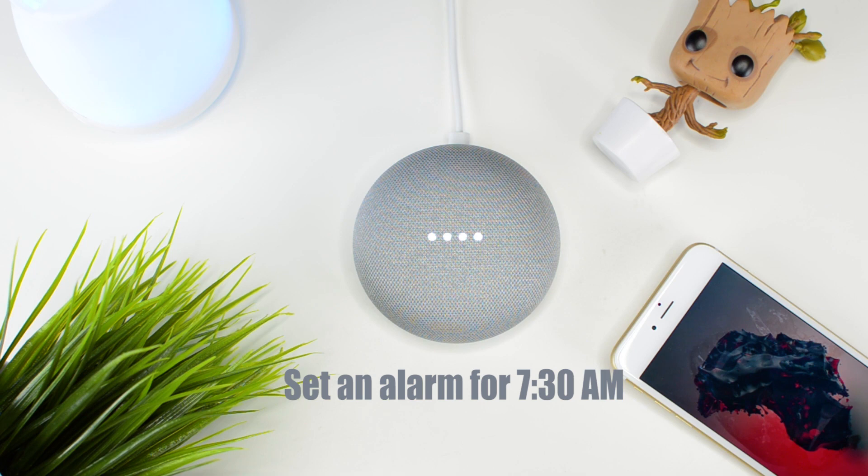Upon release, using the Google Home or the Google Home Mini, you can easily set a regular alarm just by saying 'set an alarm for 7:30 a.m.' and it responds: 'Your alarm is set for tomorrow at 7:30 a.m.'